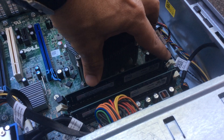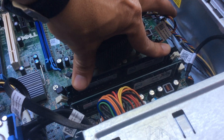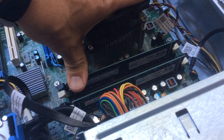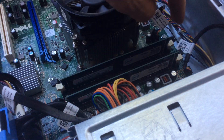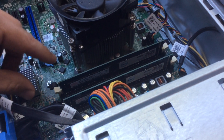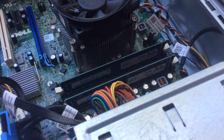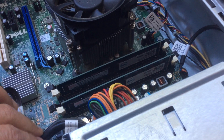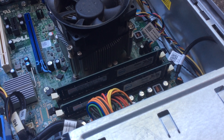Push the stick all the way through — you can do one side first and then the other side. Push it down and the two locks on each side will come back and grab the RAM. We're showing this very simple but important point because a lot of — well, not a lot, but